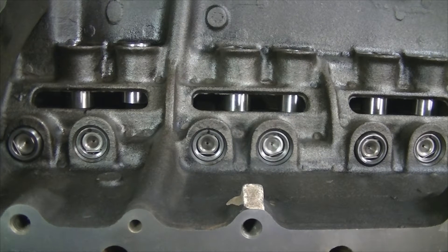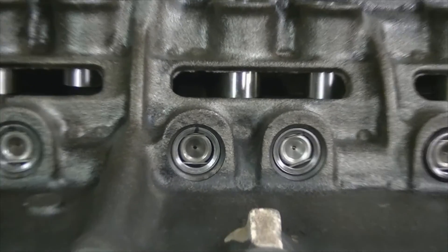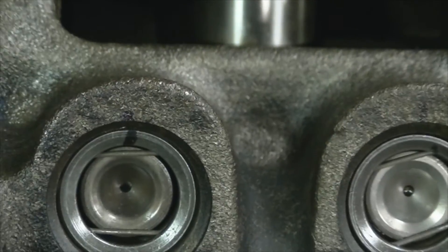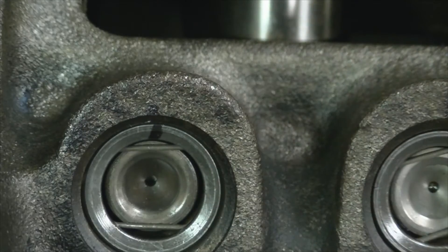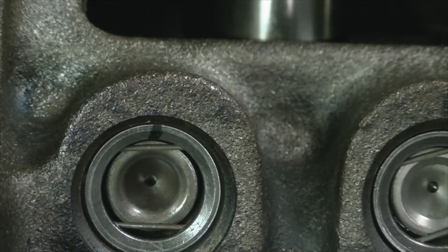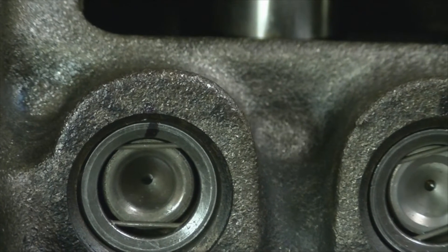Now that we have the camshaft dialed in, we're going to install all the lifters and check for lifter rotation while the cam is spinning. We're going to mark the lifters in place with a sharpie, and I also mark the block at the top with a witness mark. We'll roll the engine over and we should see all of these lifters rotating in the bores. You want to check every one of them to make sure that they do rotate.